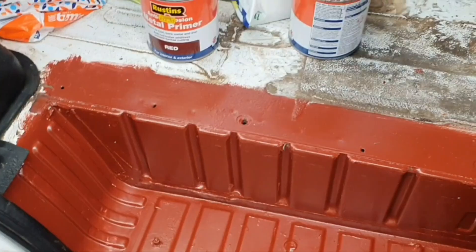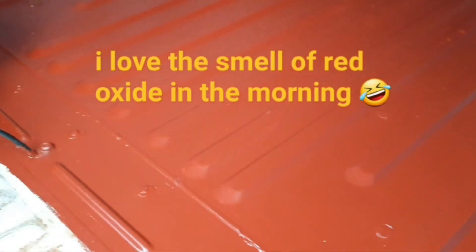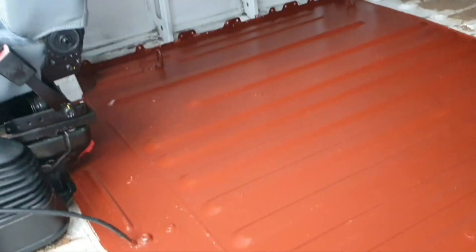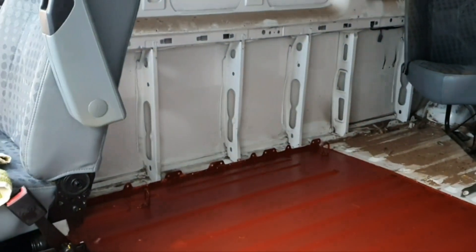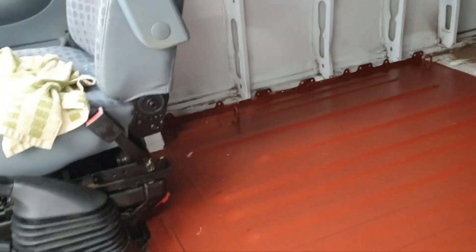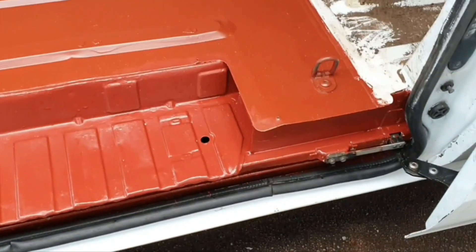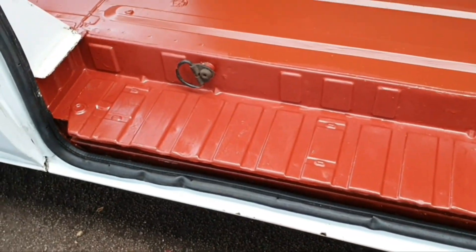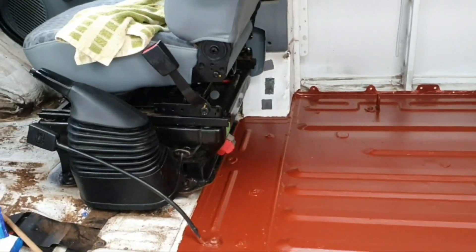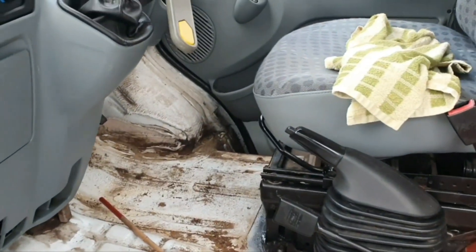It smells a lot better as well. That's the floor - let's just open up the side door. Yeah, it's not bad at all. So today hopefully I can get the rest of the floor done and the well on the driver's side.